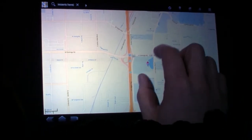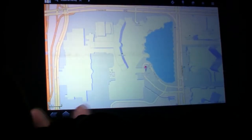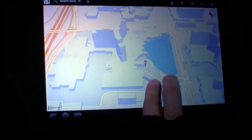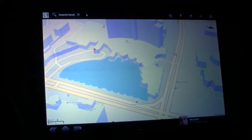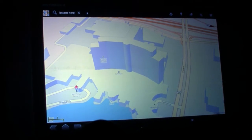When I zoom in far enough, something magical happens — you can see that the building has popped out of the ground in 3D. You can also tilt and rotate and zoom. And that's a notification coming in at the bottom of the screen — I'll talk about that in a second. Okay, that's pretty awesome.